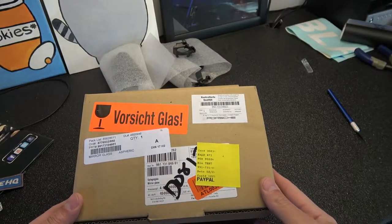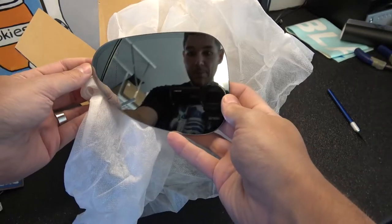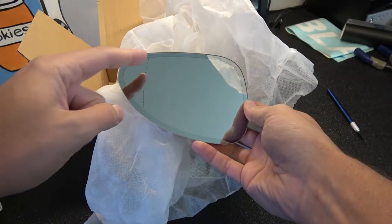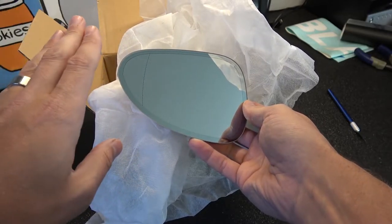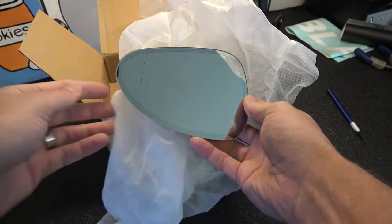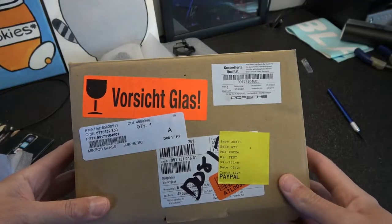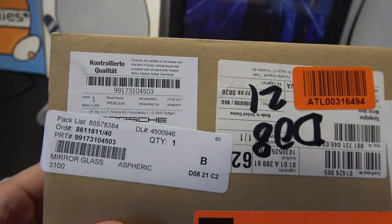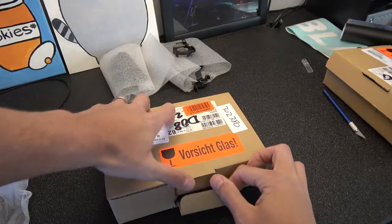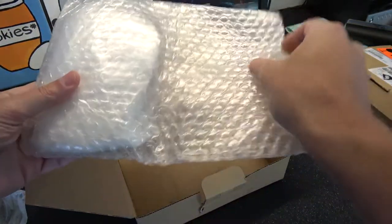So I bought these aspherical side view mirrors to replace my flat ones. They have this line here, and this portion of the mirror is curved out to give you a wider field of view. Pretty sure this is the passenger mirror — that is the part info here. This is the part number for the other side, and this one should be the driver mirror.